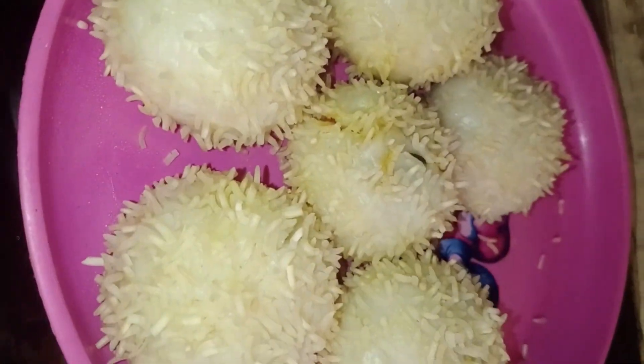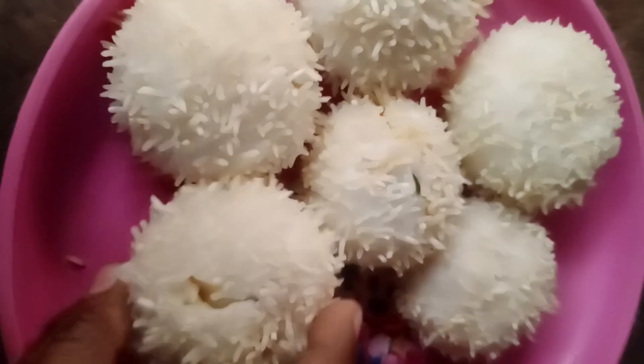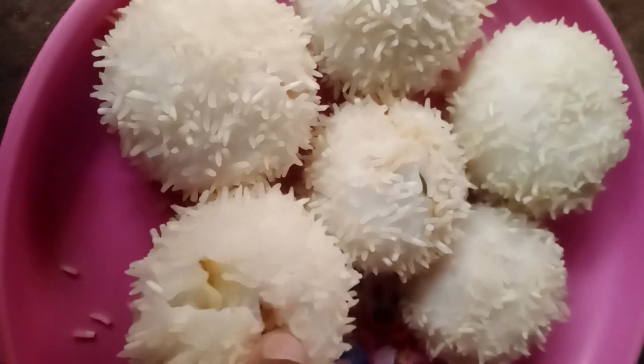Hi friends, I'm going to show you the spiky rice balls of our channel.